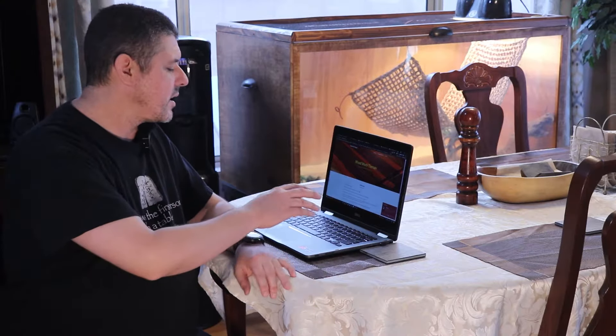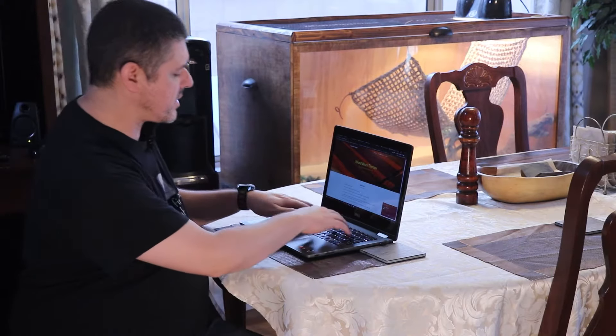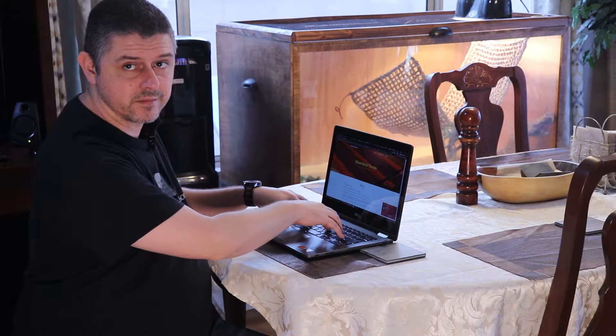Thank you for joining us today on our newest build. Let me ask you a question. Do you work with a laptop, maybe work from home, work at an office, and you're kind of tired of doing this? Well, I know I was, and I'm pretty sure a lot of you are. You wouldn't be even watching this video, right?